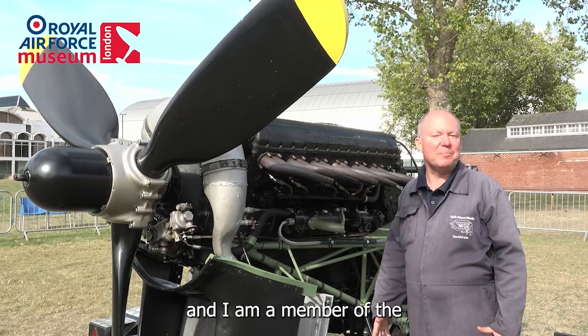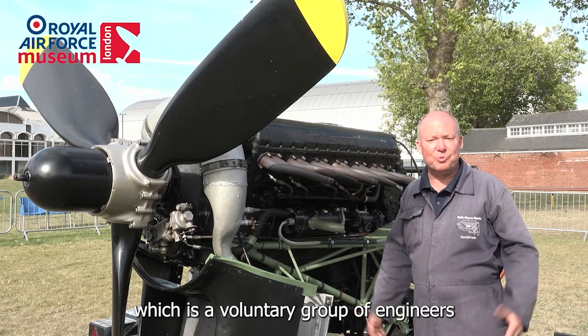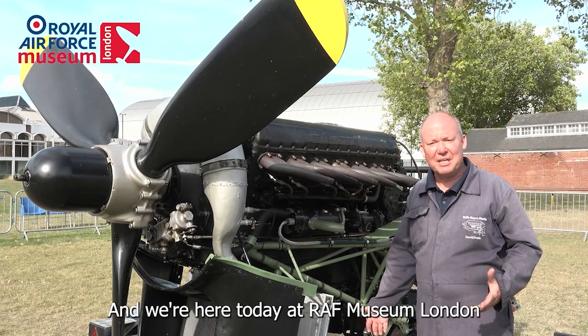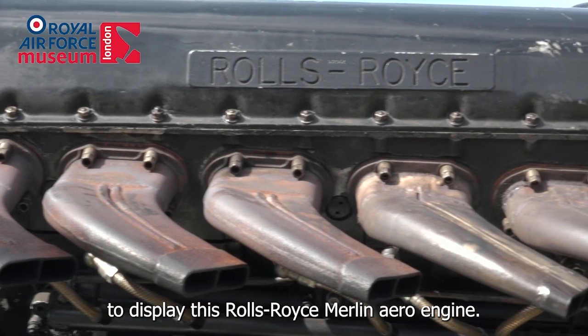My name is David Owen and I am a member of the Historic Aero Engines group, which is a voluntary group of engineers and enthusiasts in aero engines. We're here today at RAF Museum London to display this Rolls-Royce Merlin aero engine.